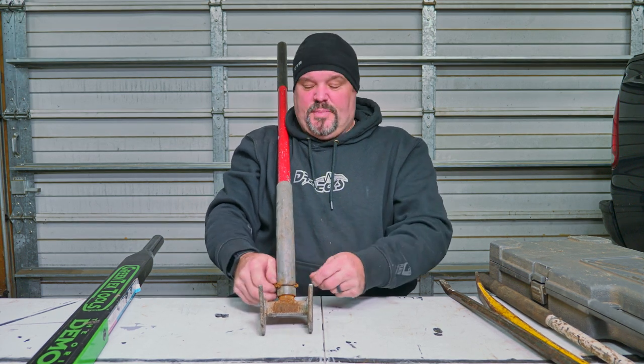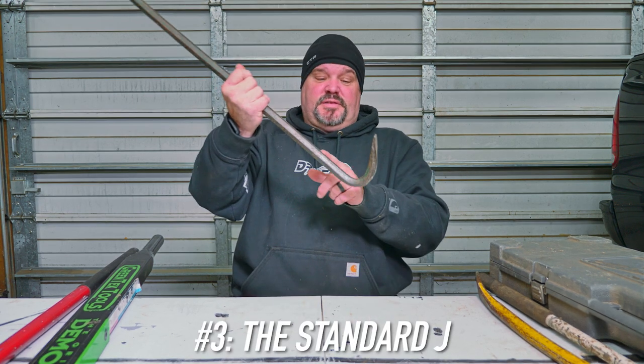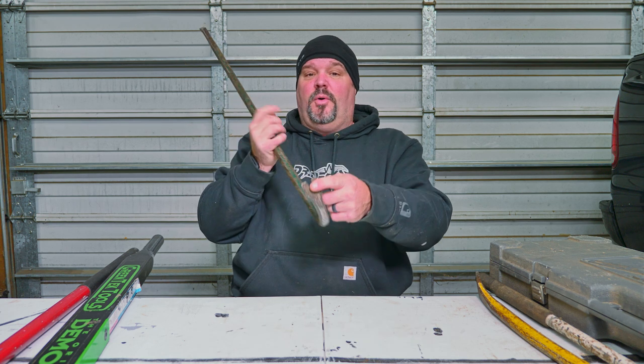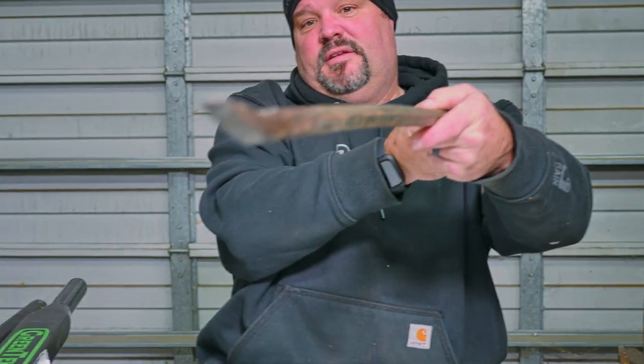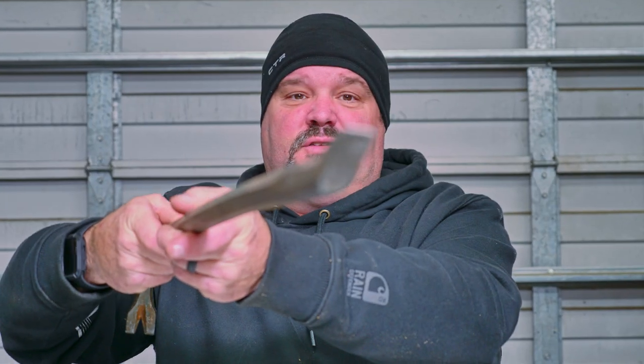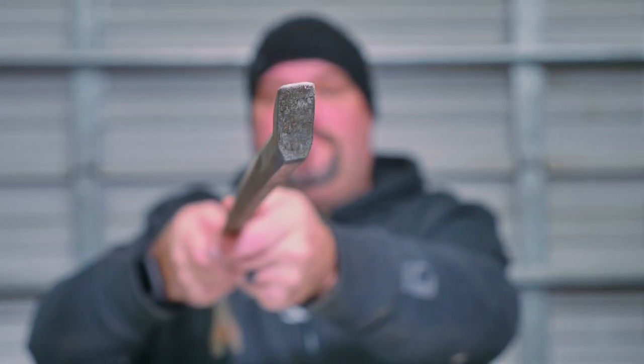Another type of pry bar we use is just a standard J pry bar. This one has a severe hook and a nail puller, so it works really well for pulling nails — it has a big, tight fulcrum that gives you a lot of leverage. I actually shaved the head down on this one with a belt sander so I could get it in between deck board cracks a little easier. I've had this thing for 20 years and it just works so well — you only need to buy one once.